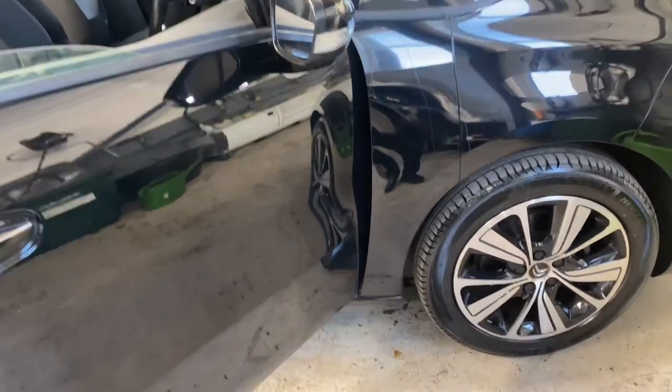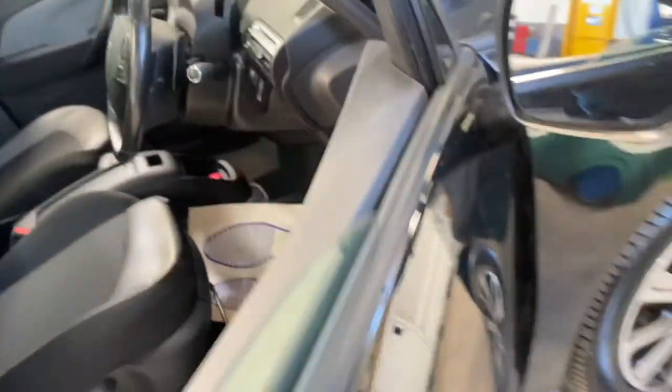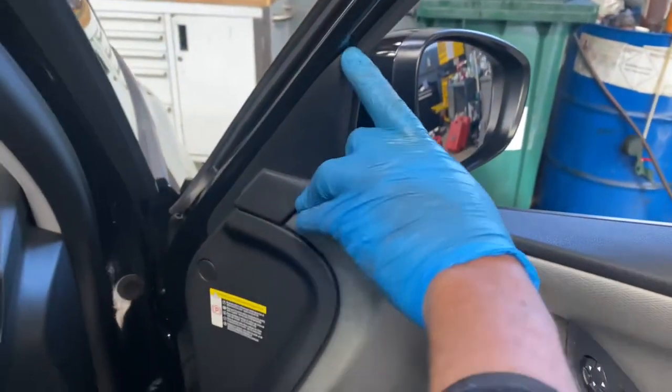Welcome to Gab Official. Today I want to show you how to replace a door seal. As you can see, our window sill on the Citroën Picasso — we're going to have to remove this door card just to get this cover off and get access to removing this bit.